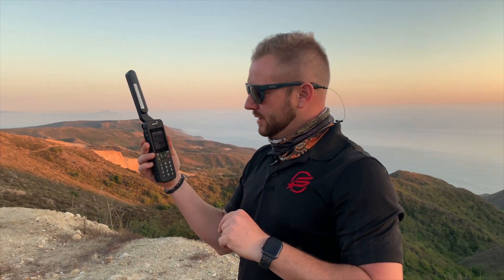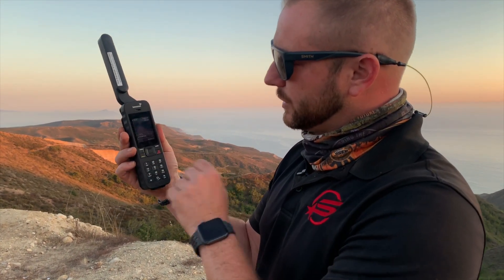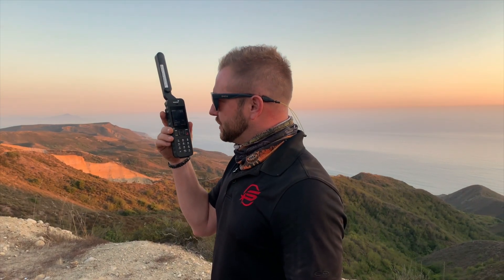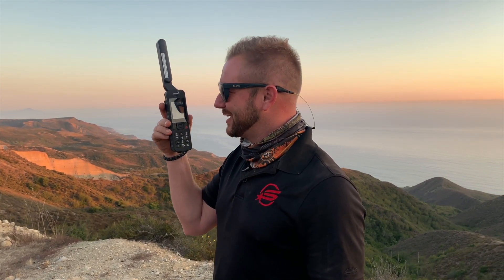I'm gonna click the green button and it says dialing. It's gonna start dialing — takes about 15 to 20 seconds to get the whole call initiated. Once it's dialing I can put it on the loudspeaker. Hey, this is Eric testing my satellite phone. We're out here doing a video shoot in beautiful Baja right now.